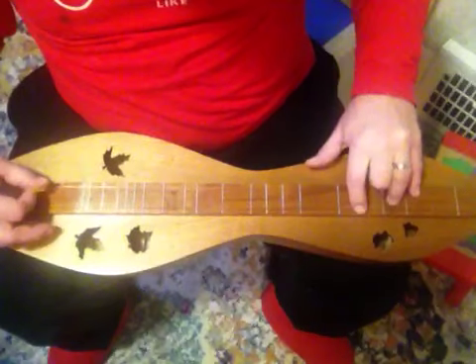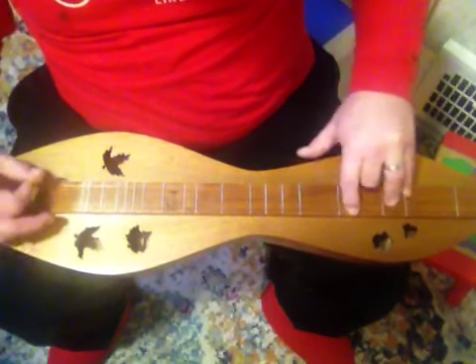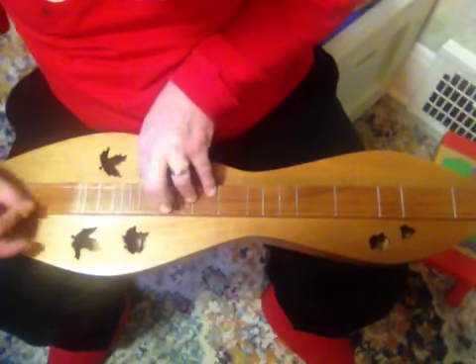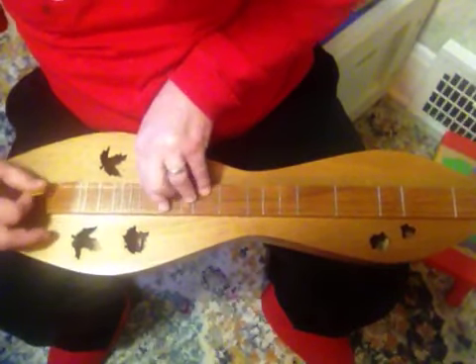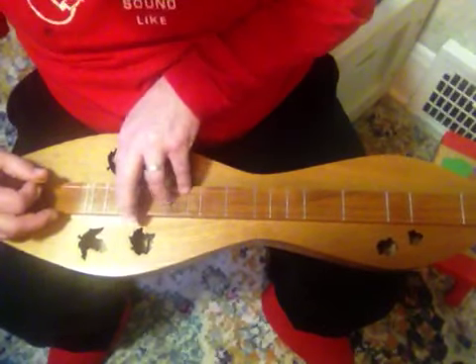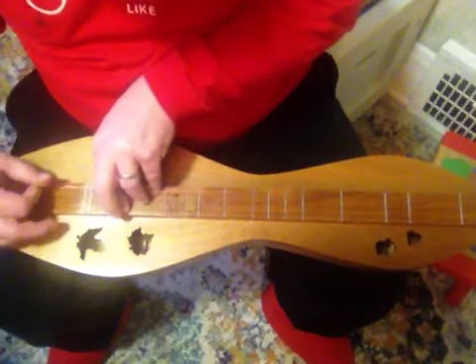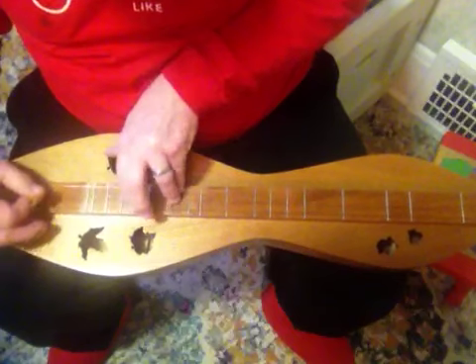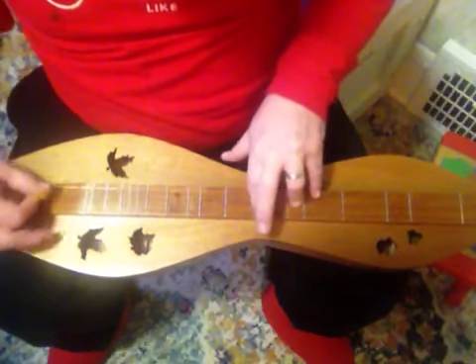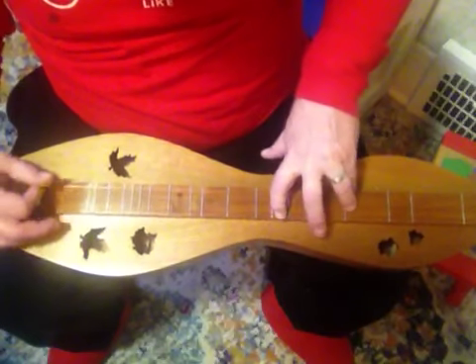Continuing through the positions: D, G, D, A — same as before. D, G, D, A. D, G, D, A. And then D, G, D, A — same pattern throughout these chord positions up the neck.